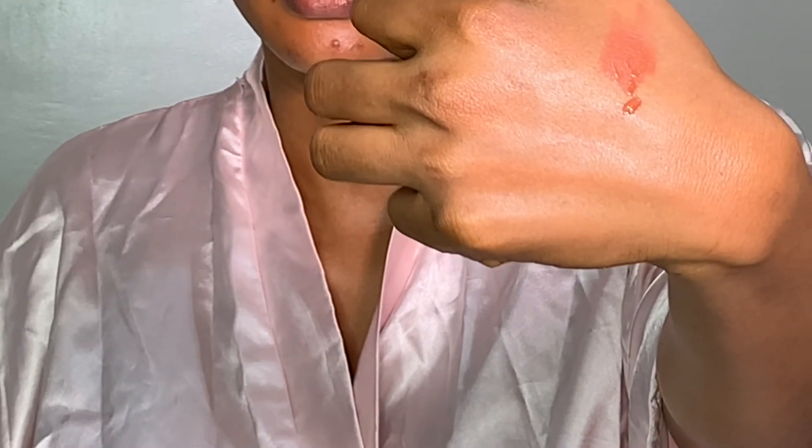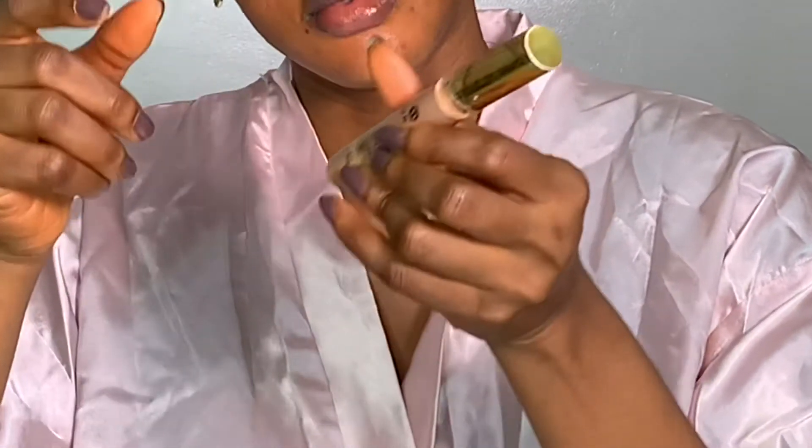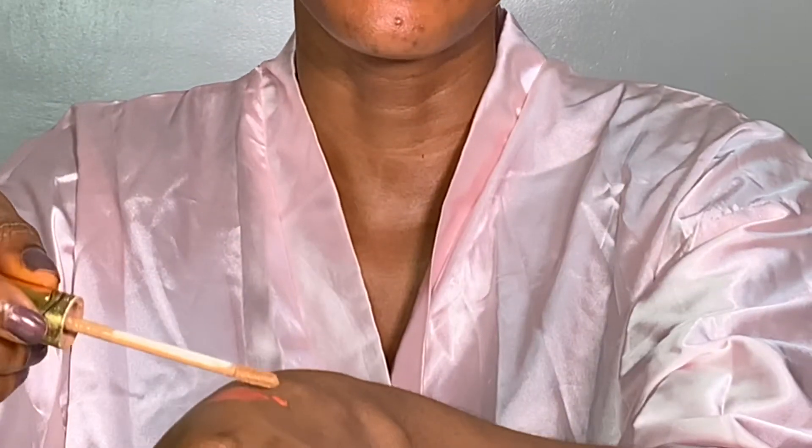Now I'm going to start with my corrector. I have a lot of hyperpigmentation on different parts of my face, so I'm going to be using this Elgala corrector — but I'm going to be mixing a little bit of it because this is an orange corrector. I'll be mixing a little bit of it with my concealer so that it gives me a peach look instead of an orange look, because the orange look is just a tad too much for me. This is my NYX concealer in shade 0402.5.